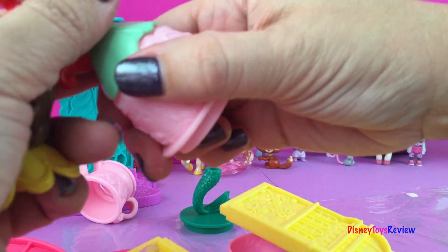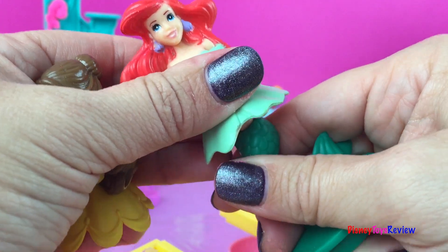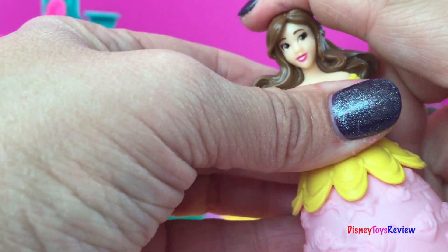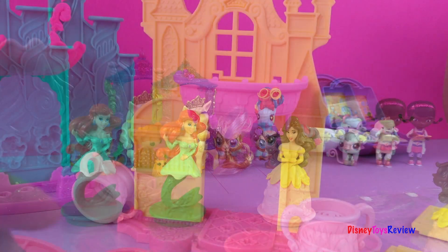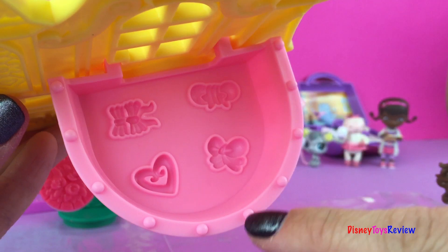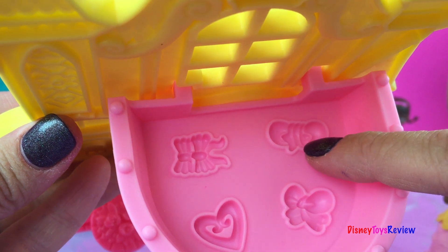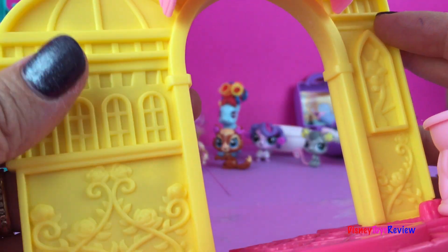We could also make Belle a mermaid — isn't that kind of fun? But right now we're gonna put Ariel back on her mermaid fin and we're gonna put Belle on her pretty rose dress. Now we're going to set them to the side and go ahead and build the castle. There, now we have her castle done. You can see up here there are some things to press — there's a heart.